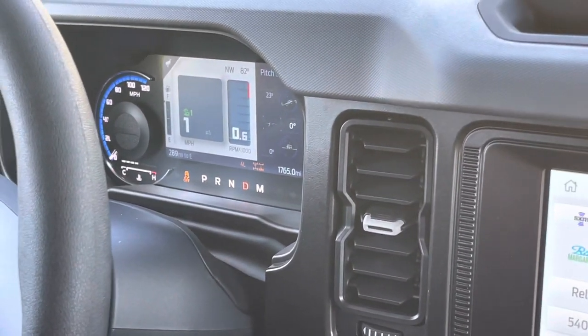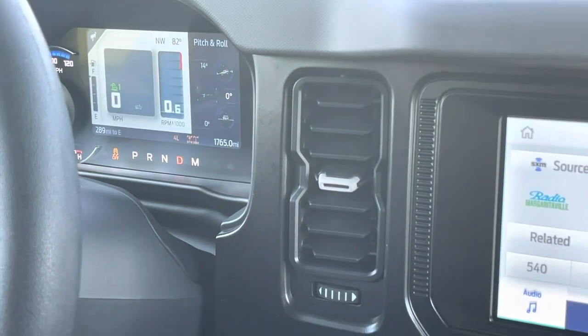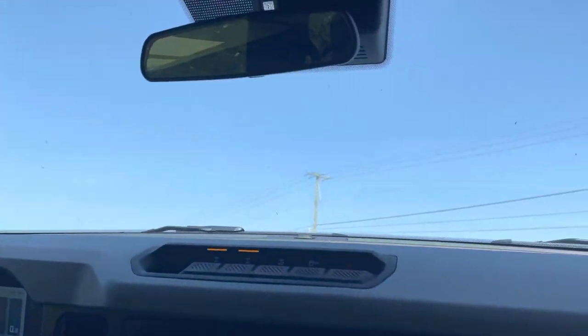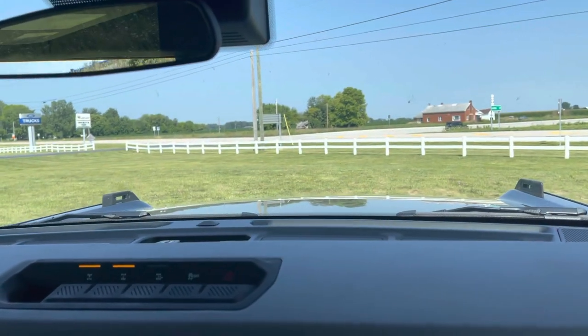Nice and smooth, no chatter, no hesitation at all. And again when you feel those little bumps where it kind of slows down — what it's doing is recalibrating itself, checking, making sure it's got all four wheels touching the ground still. It wasn't like we hit a little hole where we lost a wheel coming down. Very smooth operation all the way across the board on this.